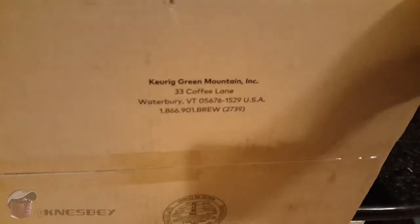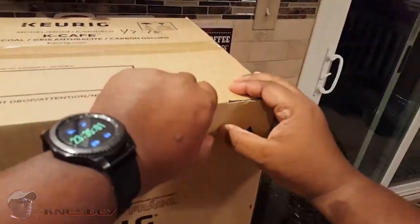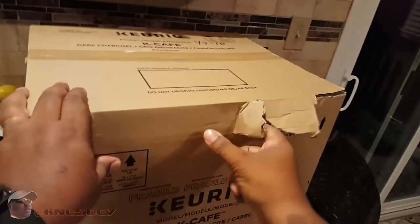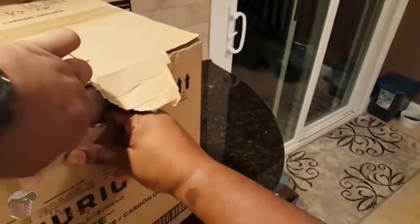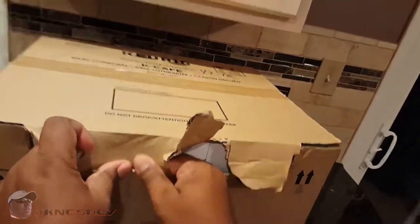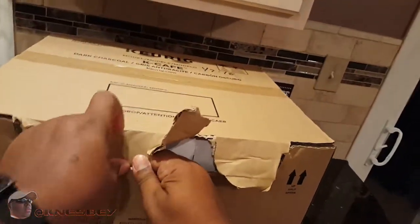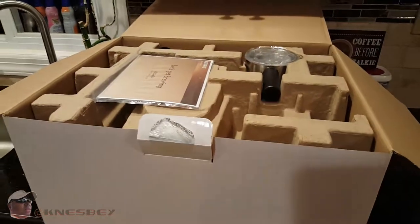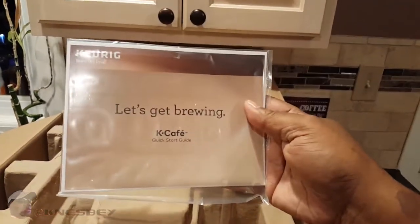That's the top of the box, and that's the bottom of the box. Now let's get into this big box. It looks like it does make it easy. Okay, there's a box inside a box. I'm going to speed this up so that way you get to see all this without actually having to sit through it. We're finally in the box here. Top of the box — 'Let's get brewing, K-Cafe.'